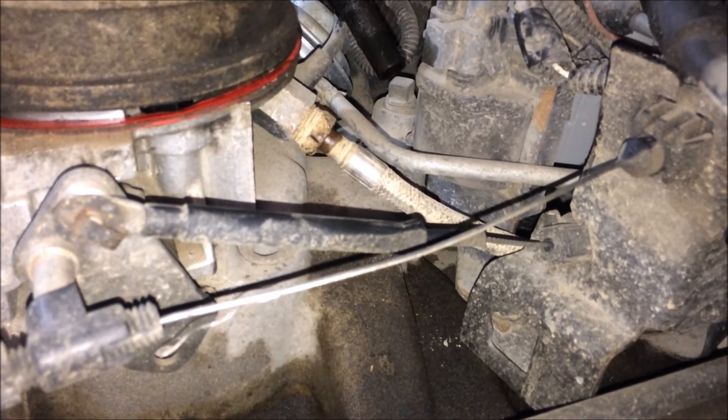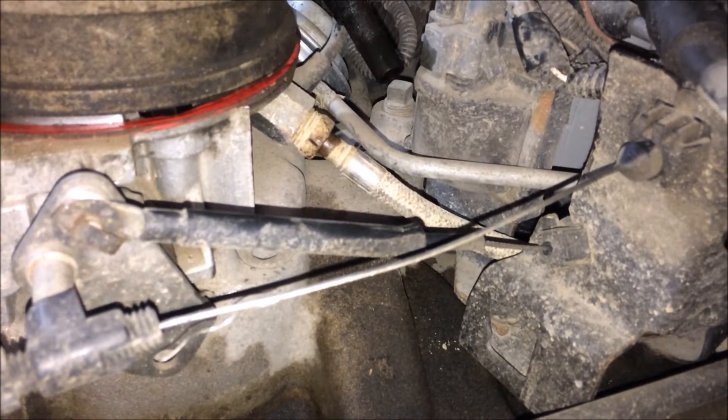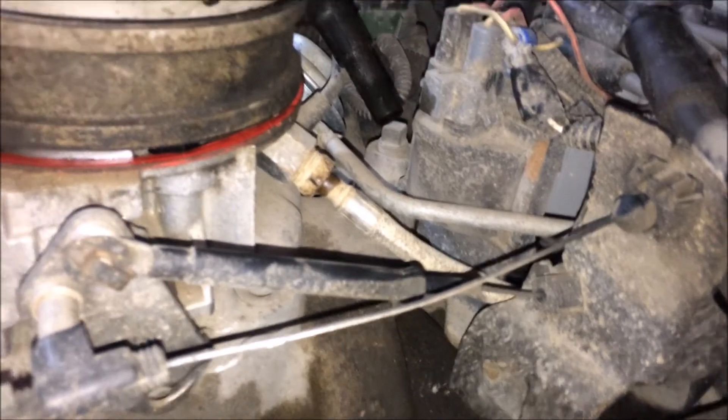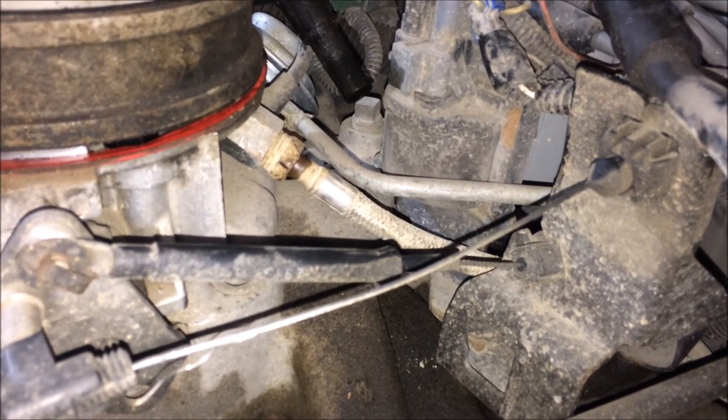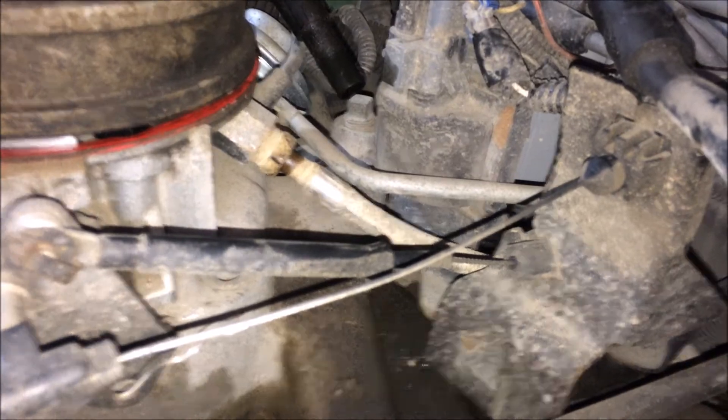I don't see anything up here leaking. That wet spot you see at the connection was already wet before I hooked it up — it's not actually weeping out there, because it was hanging down on the floor and basically just cycling gas out onto the floor. That's why that's wet.